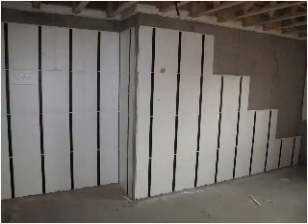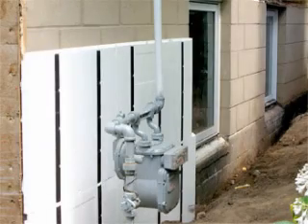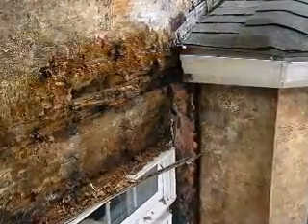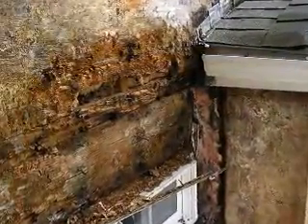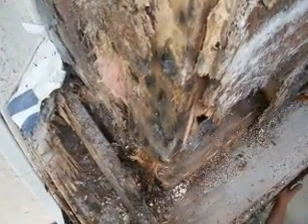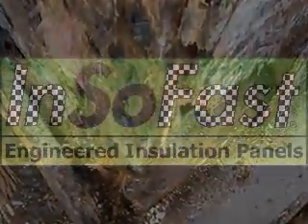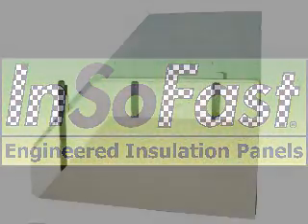Insafast's universal panel can be used for both interior and exterior applications and is a perfect substrate for heavier sidings. Over 80% of lawsuits in the building industry are tragically involved with water or moisture problems. Water intrusion and insufficient drainage in your walls can pose a threat to the durability and usability of your structure. Don't let that happen to your home. Use Insafast.